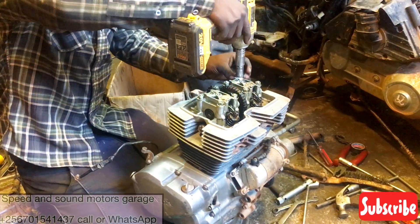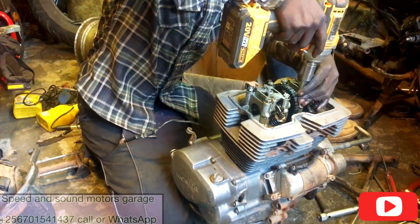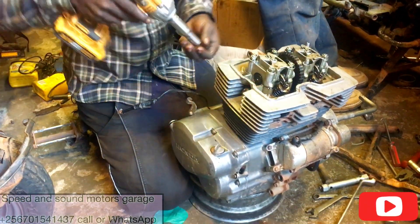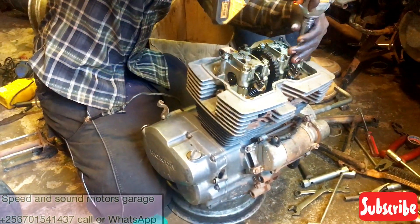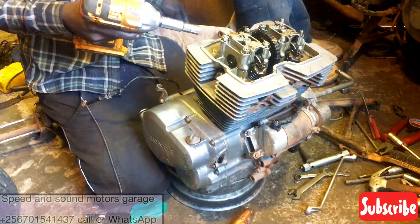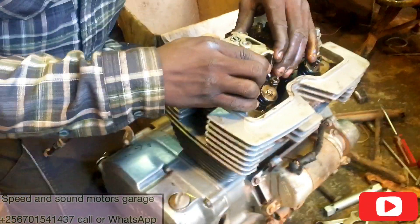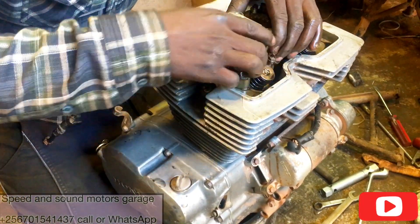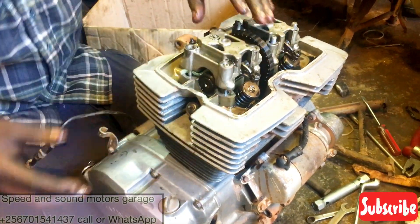As you're watching, please make sure you subscribe to our channel and leave a comment. Now we are removing the rocker arms block — you can see them here — removing the rocker arms to expose the camshaft.